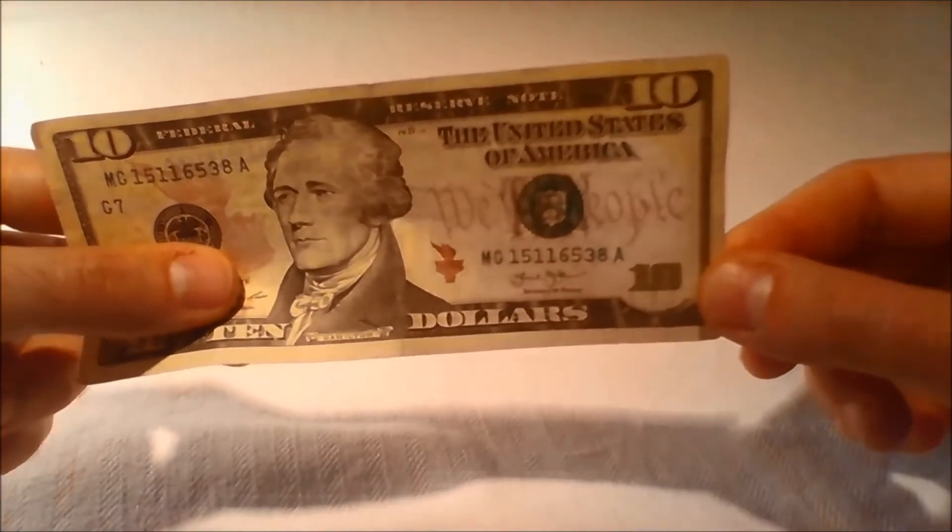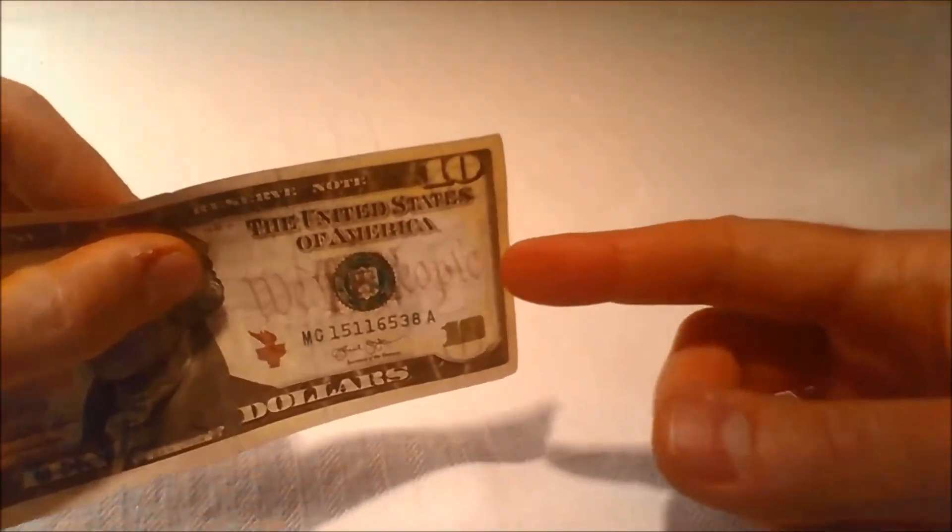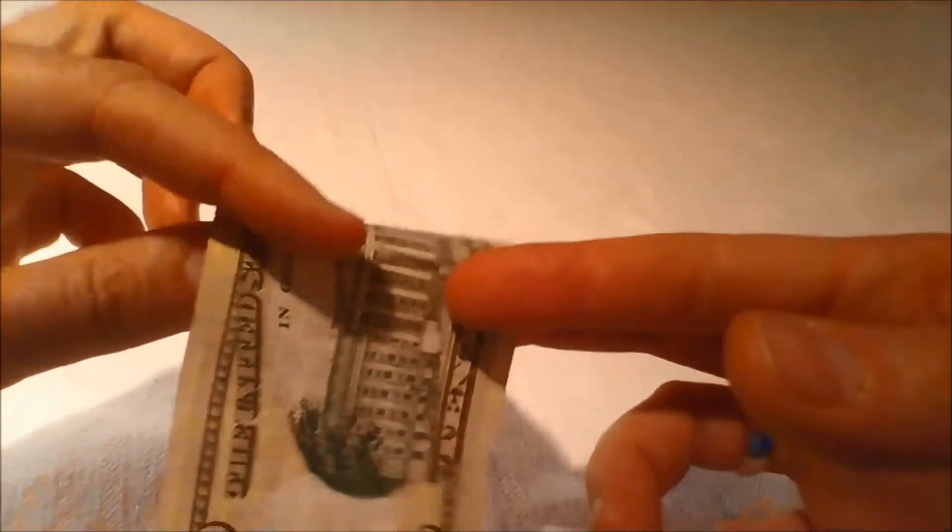Watermarks: Hold the note to light to see a faint image of Treasury Secretary Alexander Hamilton to the right of his large portrait. It can be seen from both sides of the bill.